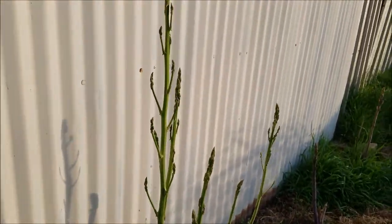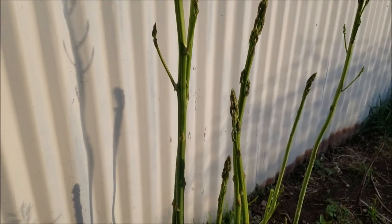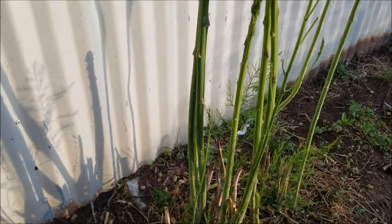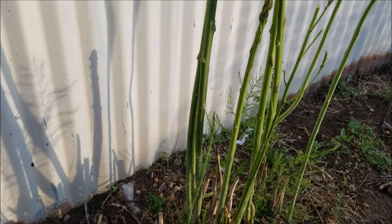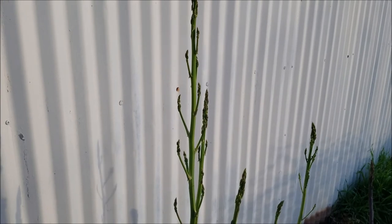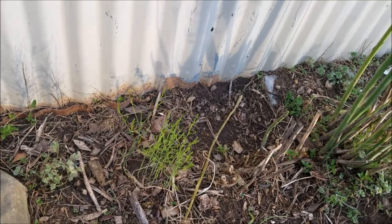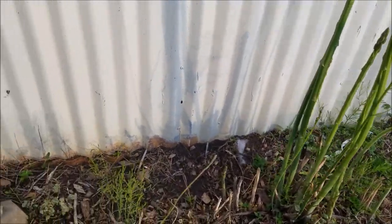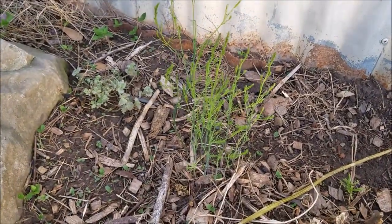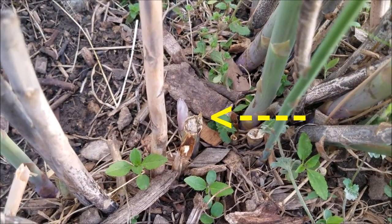The reason I think these are first-year starts is because the more established asparagus has gotten really tall before it starts the fern-out process. Once it gets established it's in the edible stage longer, which tells me this one has been here a while, whereas the small one is fresh and new. I'm not disappointed because true, I can't harvest it this year, but that is food for the future.